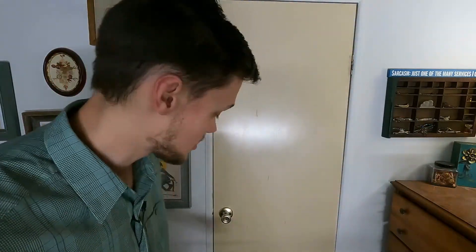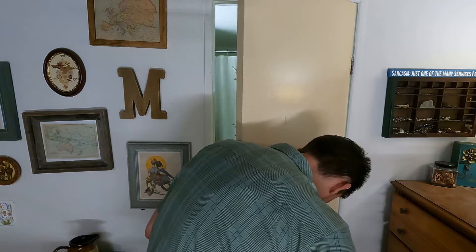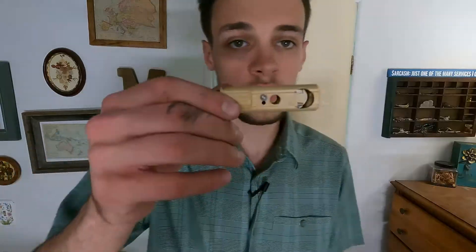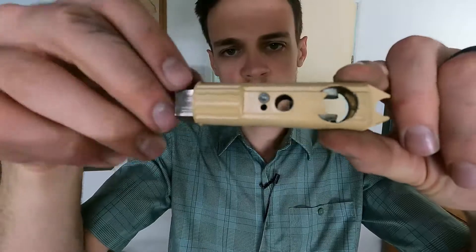Let's get started by taking the old knob off of the door. Here are both halves of the old knob and the old bolt for the door. As you can see, this whole entire piece is just all plastic.